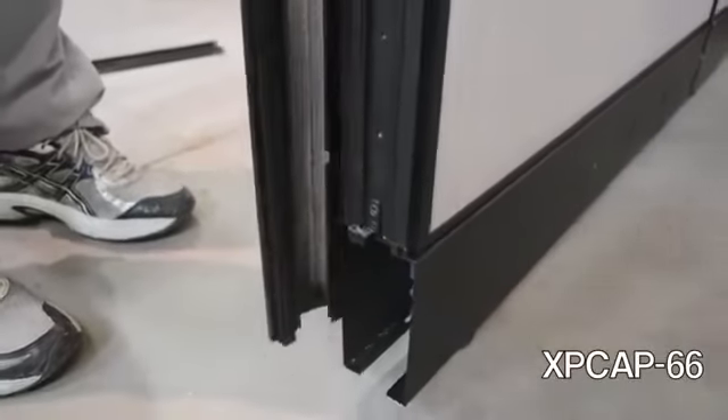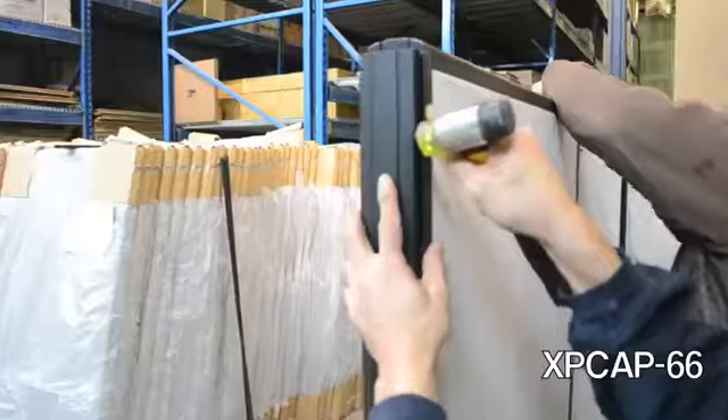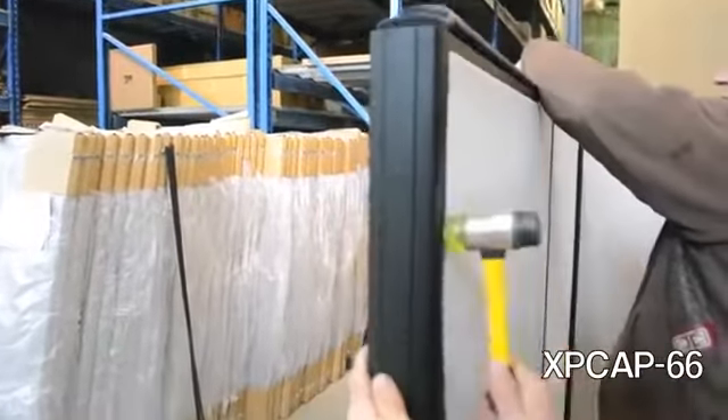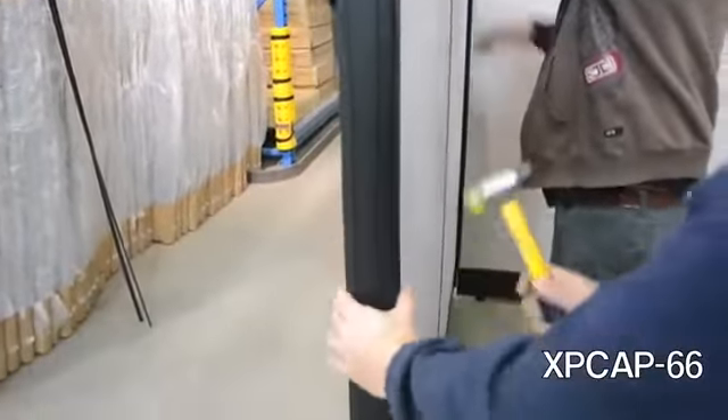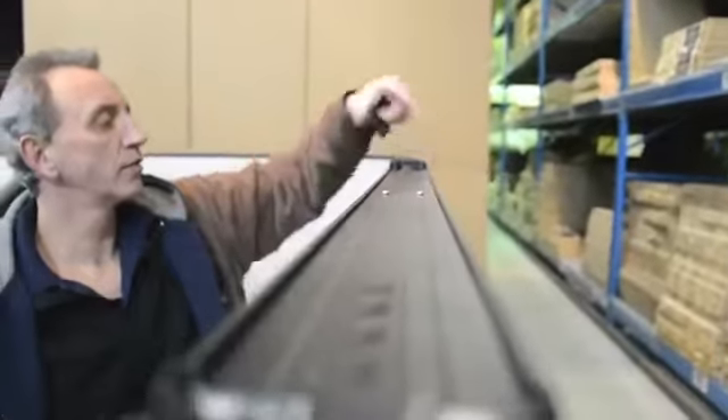Your final step will be installing the end caps and top trim. Top trim is included with all Solero Eclipse panels.